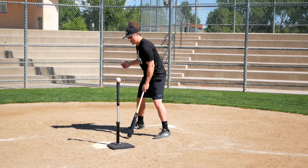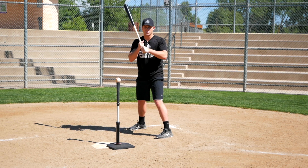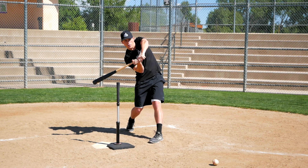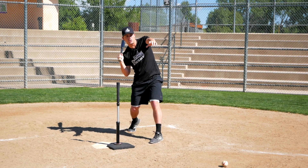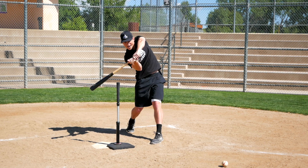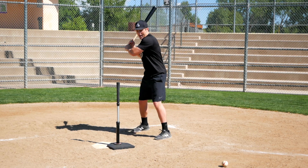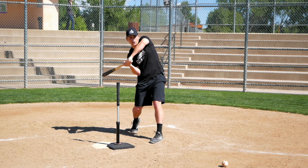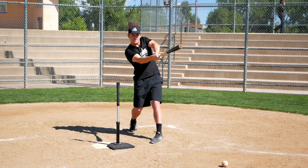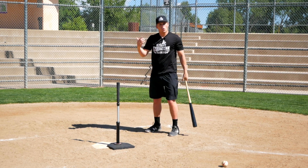A great way to test whether your grip is causing rollovers is to get into your stance and go through your swing in slow motion. I'm going to use the box grip here, almost over-exaggerating it, wrapping the bat a little bit. What I would notice is I'd get to the point of contact, and what we want is to get to a really good extension position. After contact, we want to drive through and get to a position with our arms kind of straight out. We don't want to cut ourselves off.